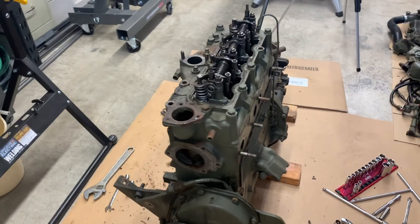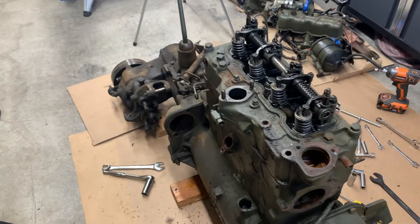Now that all that stuff has been removed, it's time to remove the transmission and transfer case from the engine.